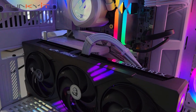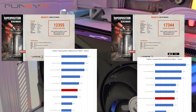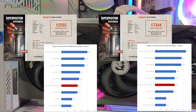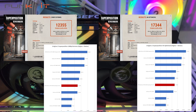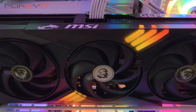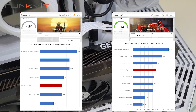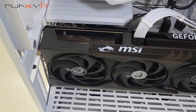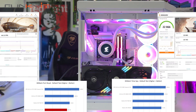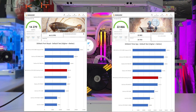For Superposition 1080p Extreme and Optimized 4K benchmarks, we got scores of 12,335 and 17,344 respectively. For 3DMark Steel Nomad and Speedway, we got scores of 5,087 and 5,961 respectively. For Port Royal and Time Spy, we produced scores of 14,279 and 22,866 respectively.